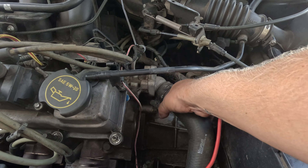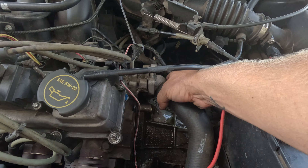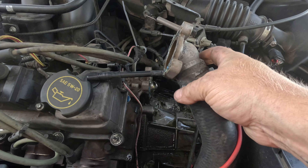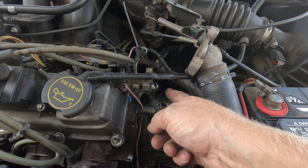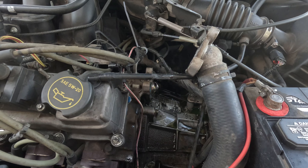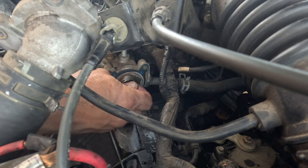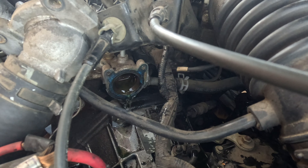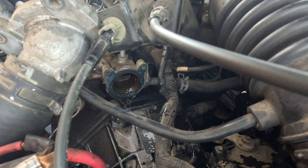Okay, here we go. Comes the mess. It's not leaking too much, but you can still see it. There's still some in there — don't be fooled. Okay, we're down to a drip, so let's just go for it. Still a little bit in there, not too much.